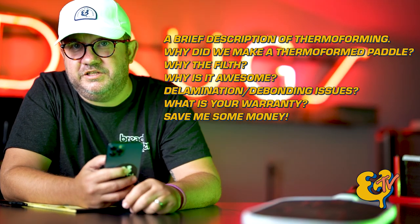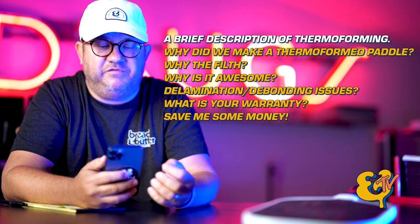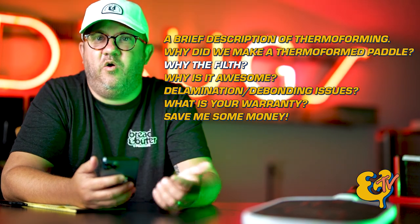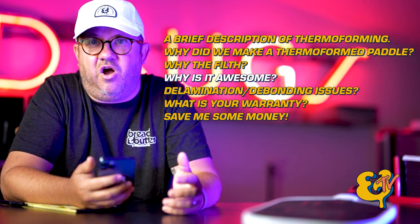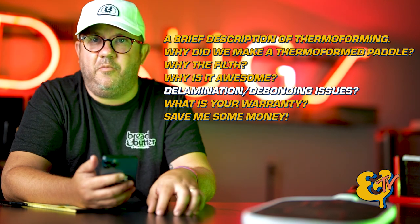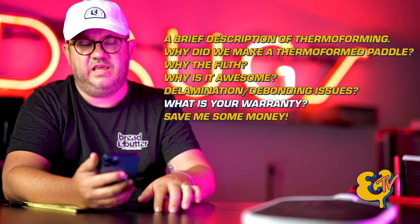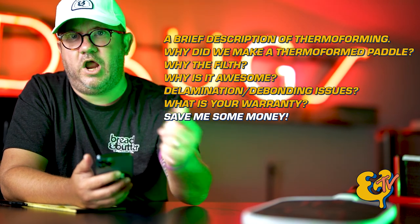Here's the roadmap: number one, a brief description of thermoforming. Number two, why we decided to do a thermoform paddle. Number three, why we named it the Filth. Number four, what makes thermoforming awesome. Number five, our paddles and whether they have a delamination or debonding issue. Number six, what is our warranty. And number seven, how you can save some cash on the Filth.